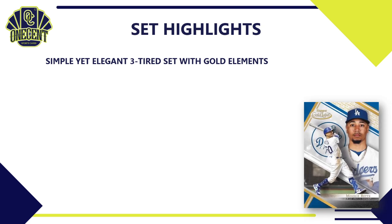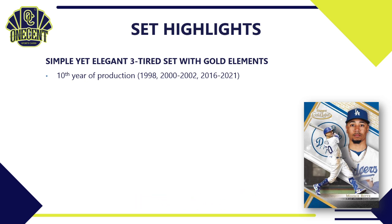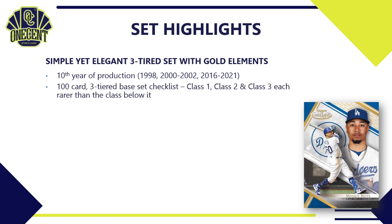The main thing you need to know about 2021 Topps Gold Label is it is a simple yet elegant three-tiered set featuring a ton of gold elements, now in its 10th year of production — started in 1998, returned from 2000 to 2002, and Topps has been producing it since 2016. It's a 100-card base set checklist with three tiers: Class 1, Class 2, and Class 3, with each class being rarer than the one below it. For example, Mookie Betts will have three different cards — Class 1 showing him fielding, Class 2 running, and Class 3 batting.